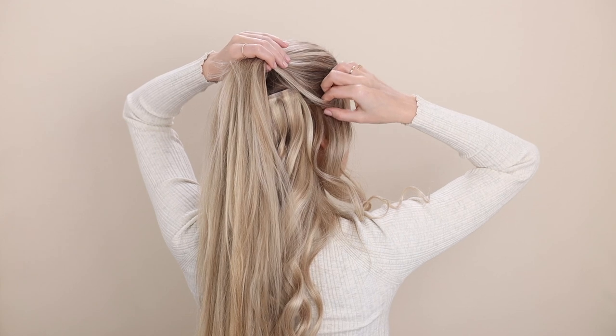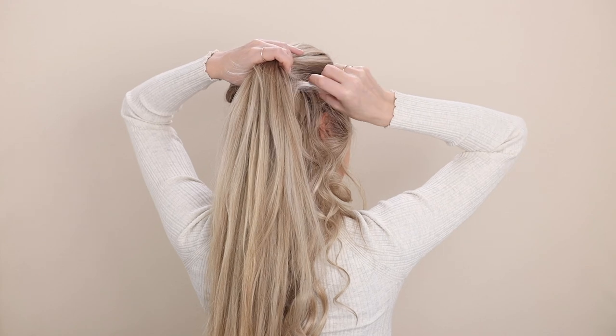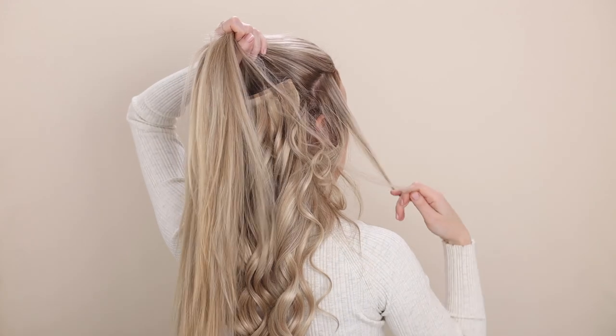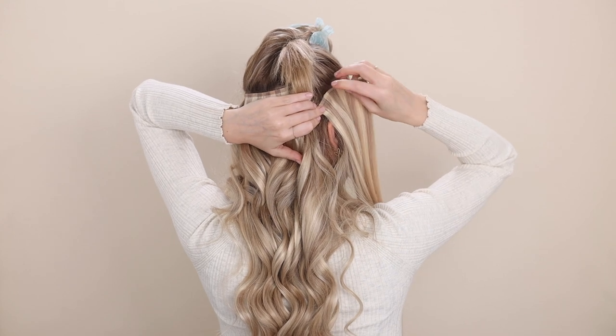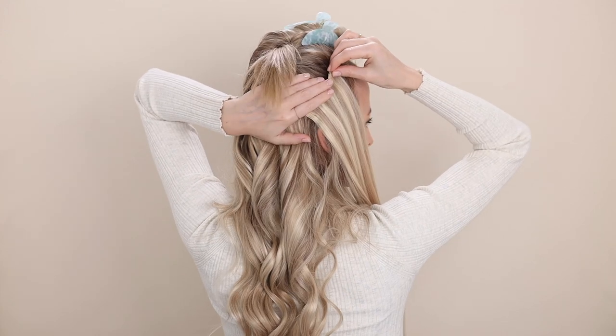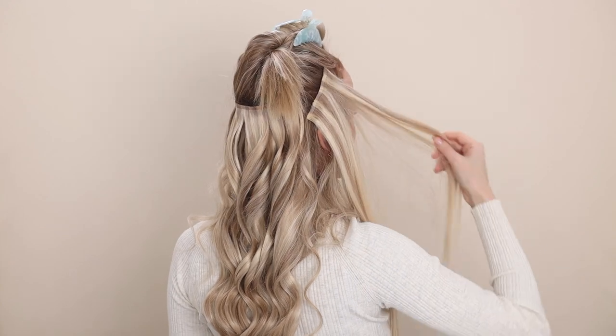For the sides, they're very important if you have short hair or layers. Section your hair from just above your temples down to the back of your ears on an angle, and then clip in your two-clip wefts on both sides. Clipping on an angle will make the extensions fall forward, filling in your face and that area in front of your ears.